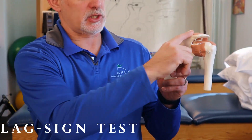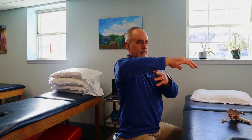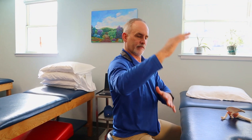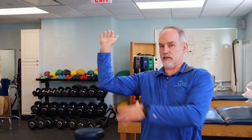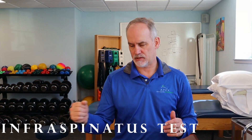The next test looks at the infraspinatus — the muscle just below the spine of the scapula that attaches to the humeral head. Bring your arm out to 90 degrees and push it back into external rotation as far as it goes. Let it go — if it flops forward and you can't hold it there, that's a sign of a partial or full thickness tear of the infraspinatus.